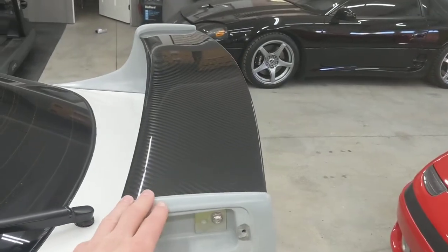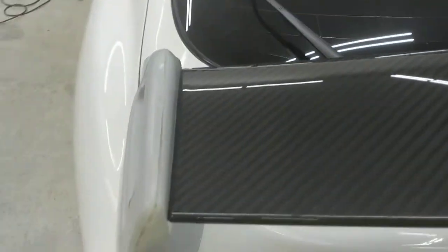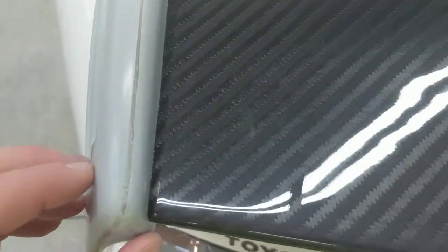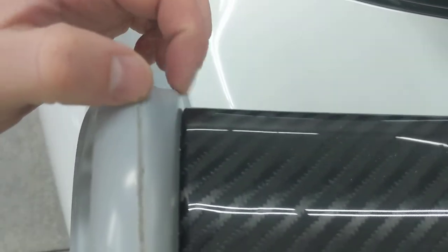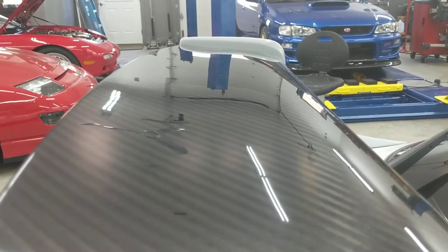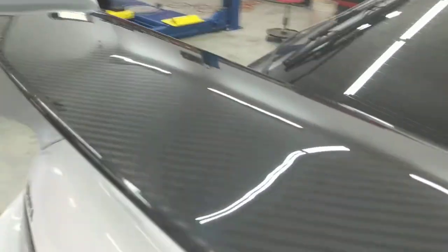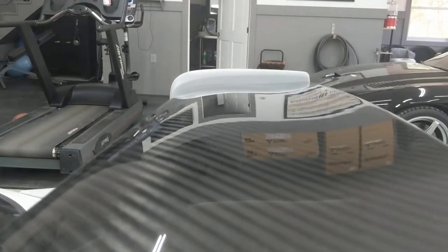Right off the bat, the thing I like most about this spoiler is it's very symmetrical. The spacing left to right is the same — you can see there's a little bit of space on each side. The carbon edge here is nice and flat. If I show you the top of the wing, you can see that each side sticks up just about the same amount, so it's very symmetrical.